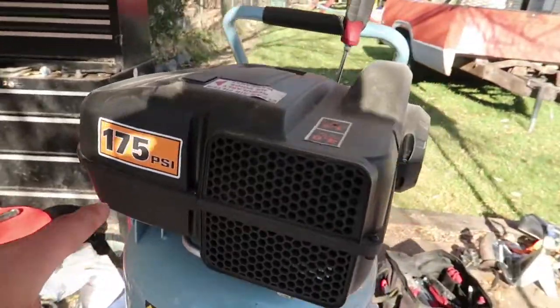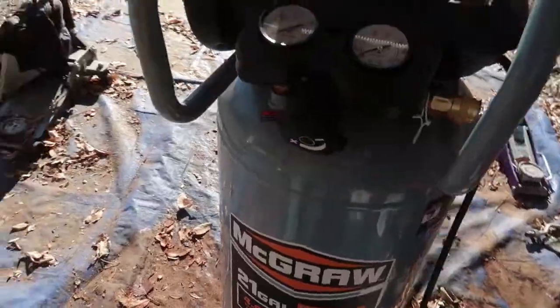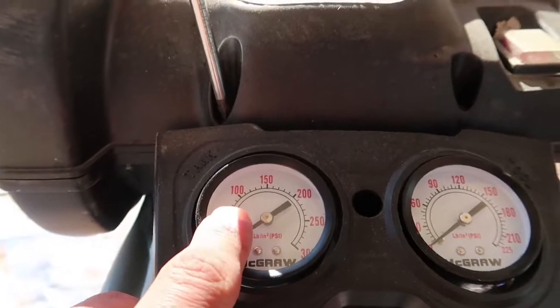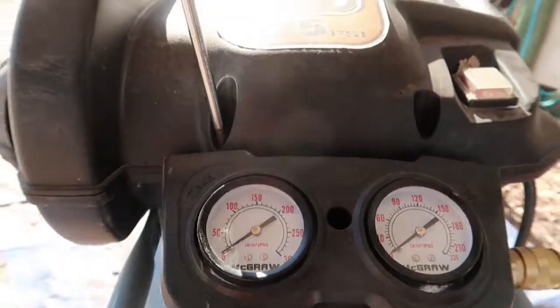Just to go over, this is a 175 PSI McGraw 21 gallon compressor. What was happening is it would not build more than maybe 90 PSI at one point, and then eventually it just completely blew out and didn't build any pressure. I'm gonna open it up. I wasn't gonna vlog this but I couldn't find any information on it, so why not vlog it and create some information for you guys if you're having any issues - this would most likely be your problem.